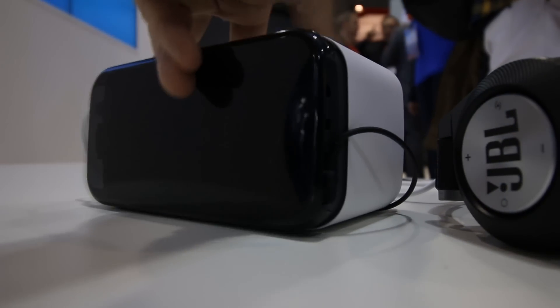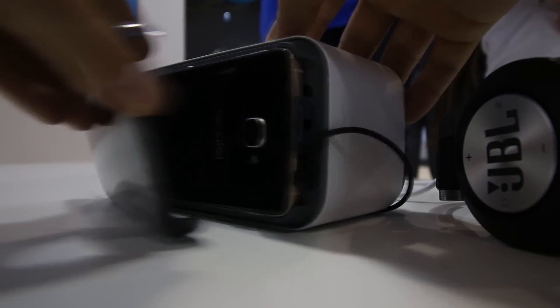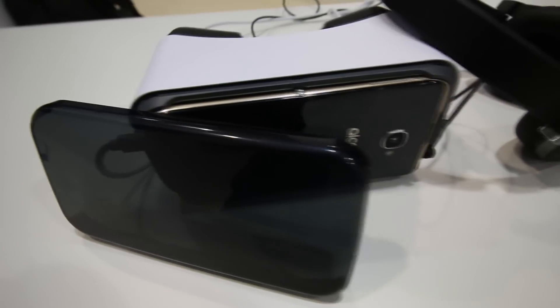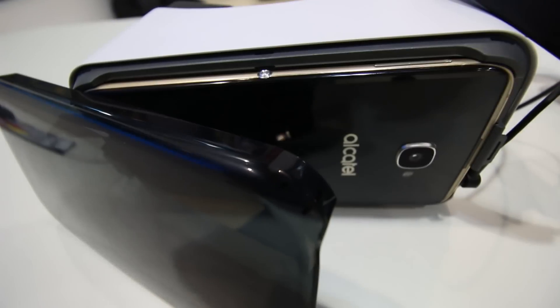One of the most interesting things about the Idol 4S is actually its packaging. Instead of coming in a useless cardboard box, Alcatel is packaging it in a plastic VR headset. The Idol 4S fits perfectly inside the headset and gives you the same experience you would have with Google Cardboard. It's really a clever idea.